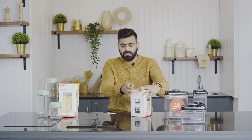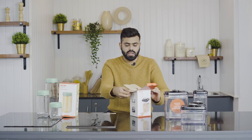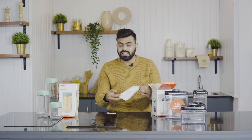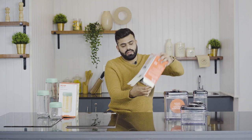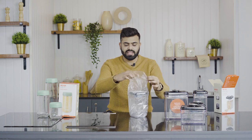Let's get into the unboxing. This is what the package looks like. We will be unboxing this particular one. Simply open the box, and you will get a list of use and care instructions along with all the USPs and features of the product.